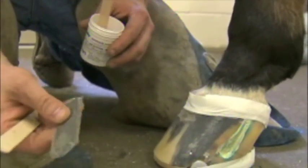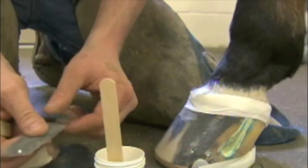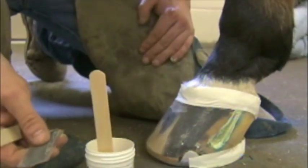We're going to use black Equilox in this horse's case. It has a little black pigment just to match the color of his foot — it just looks a little bit better.